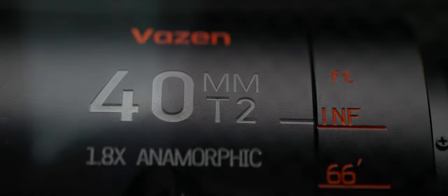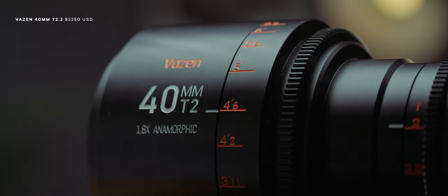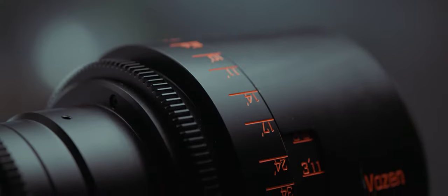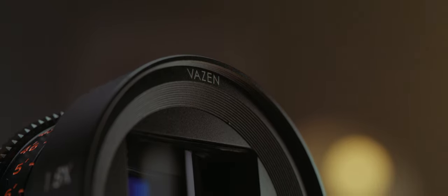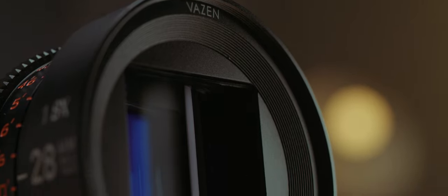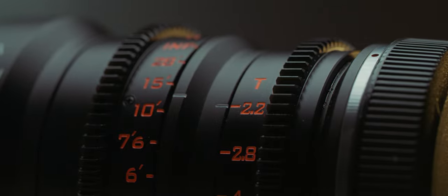The Vazen Anamorphic Lenses are an affordable alternative to more well-known anamorphic lenses used in bigger productions. Available either as a set or individually, including a 65, 40, and 28mm, the Vazens come in either Canon RF or Micro Four Thirds mounts. Although these lenses have been around for a while now, I finally got a chance to try out the 28 and 40mm lenses thanks to Vazen reaching out to me for a review here on the channel.